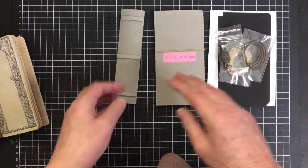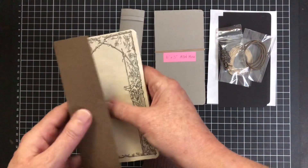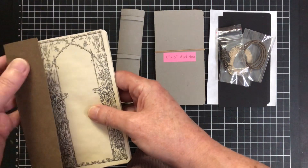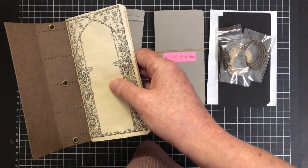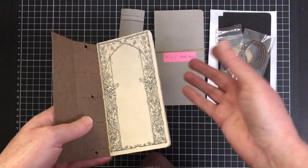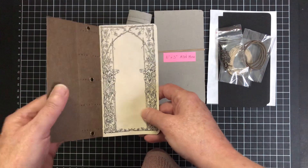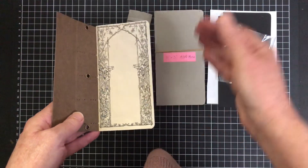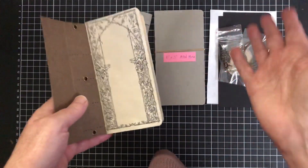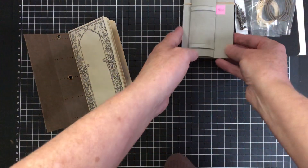I am going to link in the bottom of this video and the next video all of the digital prints that I have used in this journal. I will also have another link in there — it's called Buy Me a Coffee. I hope it doesn't sound too presumptuous, but if you get value out of this video and you would like to help support me so I can buy further supplies and equipment, you can buy me a coffee — I think it's like four dollars — and that will just go back towards my craft.